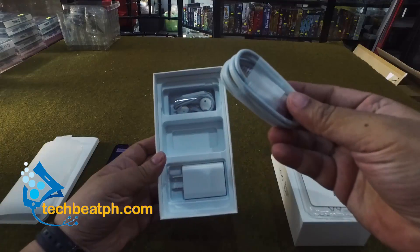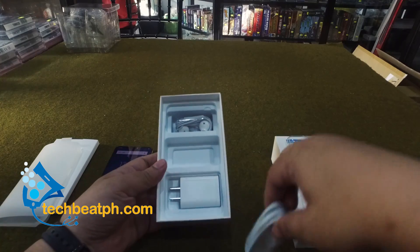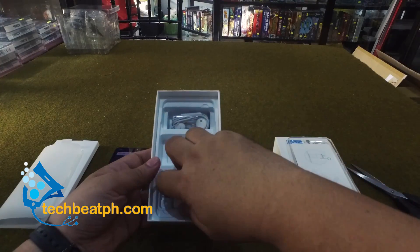Let's move on with our unboxing. We have the charging cable, the adapter, and a set of earphones.